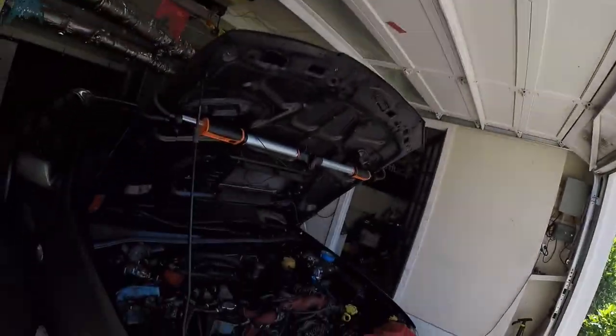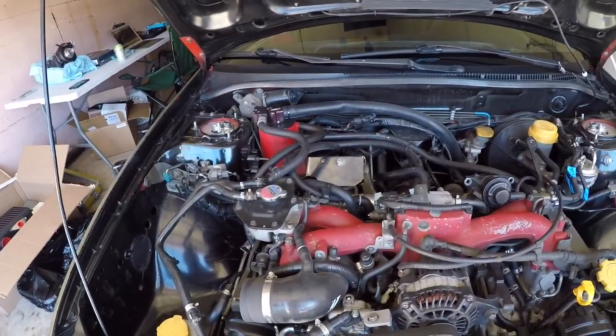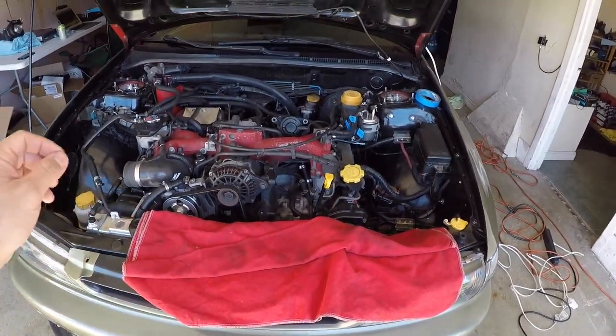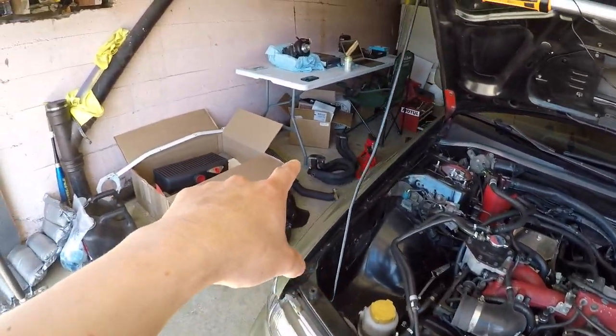We drained the transmission fluid, the oil, and the coolant. I needed to drain all those because we're gonna take off the turbo and the intake manifold. So now we're here — took out the intake, took out the intercooler. Next I'm gonna take off the turbo, take off the intake manifold, and then take off the headers. After I take off the headers, I'm gonna measure up the paired equal length headers.